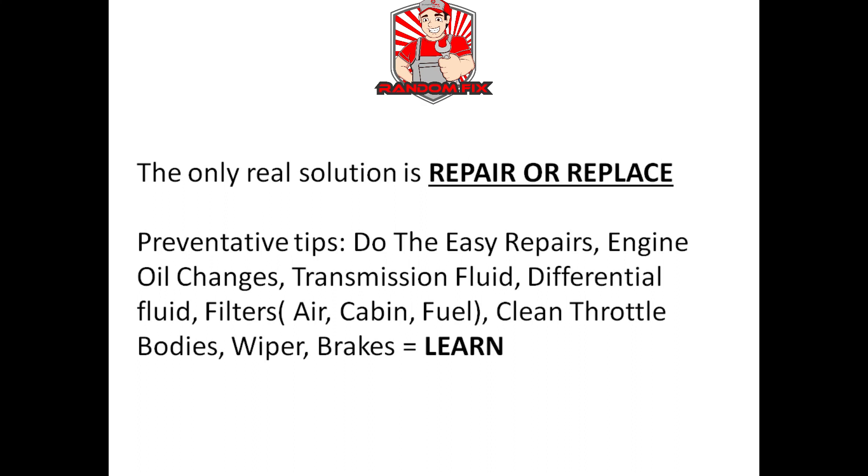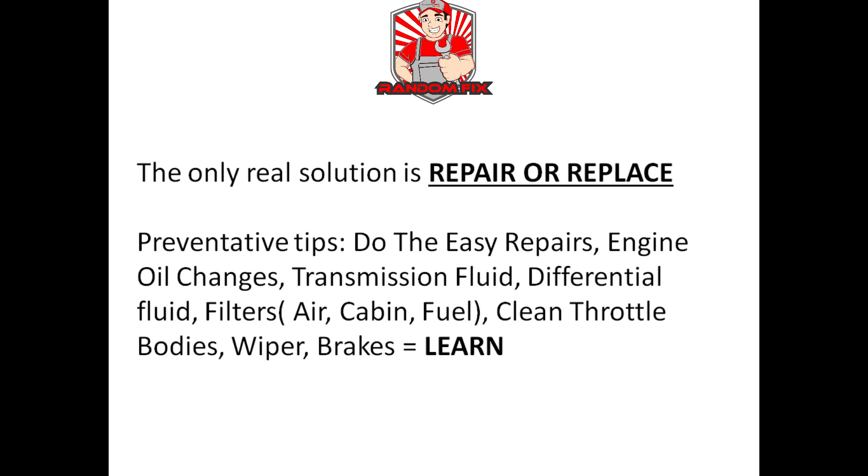The time saved doing your own maintenance doesn't even compare to the money saved. A dealer oil change can take one to two hours; most of the time you can do it yourself in under 15 minutes, saving $60 to $80 and at least 45 minutes. I hope you found this video helpful — comment below and let me know. If you're new to the channel, hit the subscribe button and click the bell to get notified whenever new videos are posted to save you time and money.